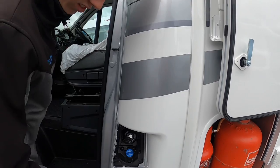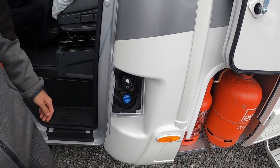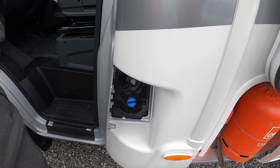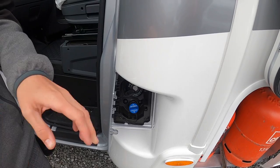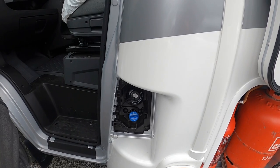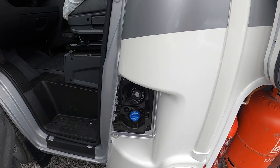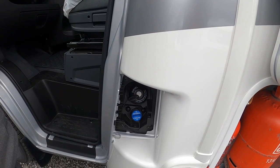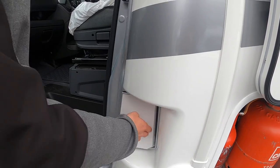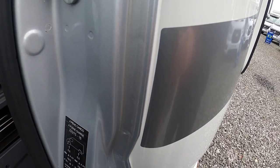On the passenger door side you've got your diesel and your AdBlue. The diesel opens with the main ignition key to fill it. The AdBlue is an exhaust additive — it being a Euro 6D compliant engine. It'll come on on the dashboard and let you know when it needs it. Just top it up as soon as it comes on, otherwise the van may go into limp mode and if it gets too low the van simply won't start.